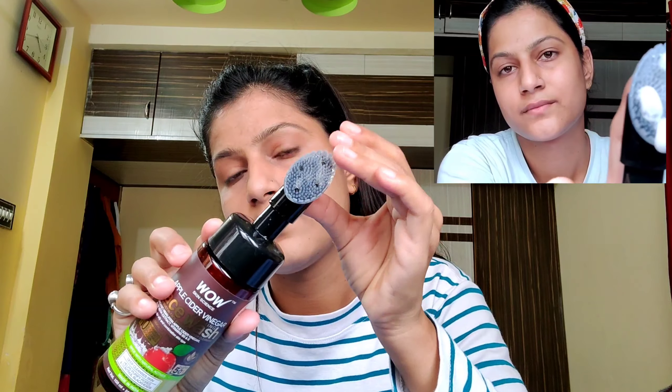Next, the face wash I will talk about is Wow Skin Science Apple Cider Vinegar face wash. This face wash has no paraben, no silicone, no sulfate, no colorant. It is in liquid form. You can use it with a silicone brush — the bristles are very light and it is very good for blood circulation, leaving the face very clean.